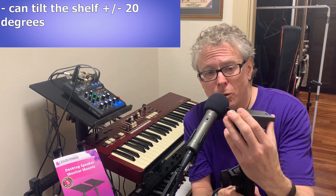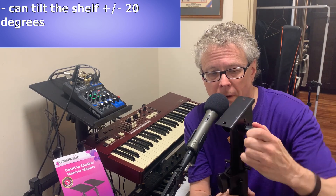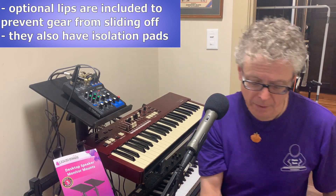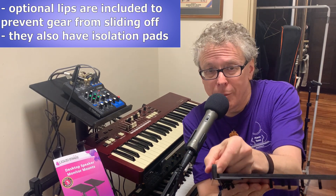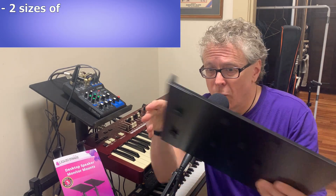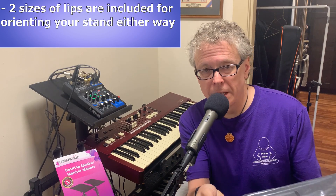Unlike most other clamp-on stands on the market, the Liquid Stands one allows you to put in a tilt of 0 to 20 degrees so you can angle your stand a little bit towards you — that's actually what I've done up there. You might be thinking: what's going to keep my fancy gear from sliding off the stand if it's on an angle? Well, you get optional lips that you can attach to the stand, and the nice thing is they also have that isolation pad built in so they won't scratch your gear. They also come with a longer lip so you can orient it in either direction.